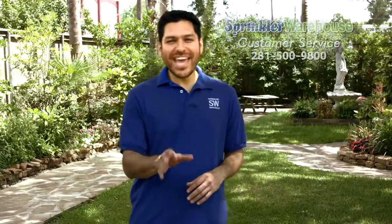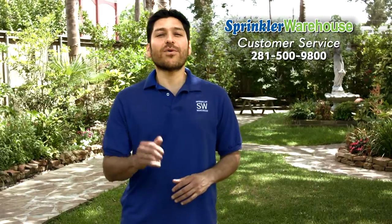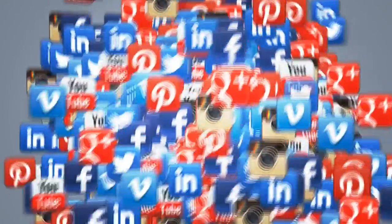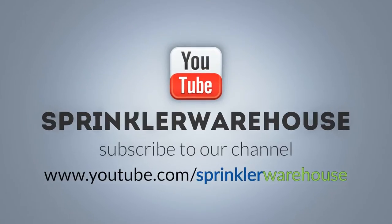Sprinkler Warehouse has everything for your irrigation needs so that your trees, lawns, gardens, and flower beds are lush and beautiful. If you have any questions, give us a call or chat with one of our customer service agents on sprinklerwarehouse.com. They really know their stuff and they'll get you squared away. Subscribe to our YouTube channel for more how-to videos and irrigation tips.